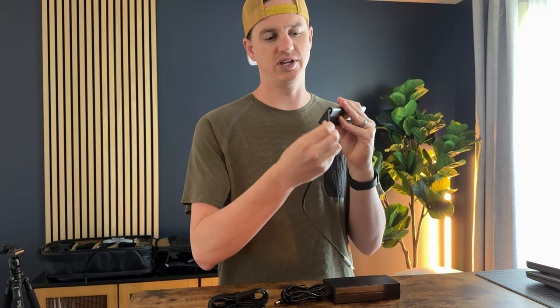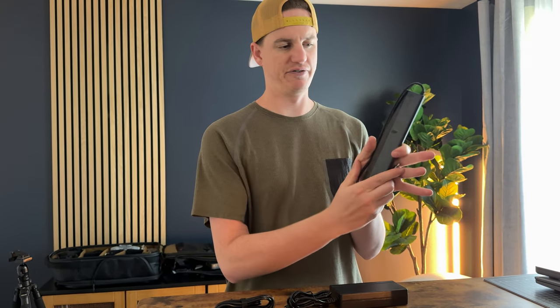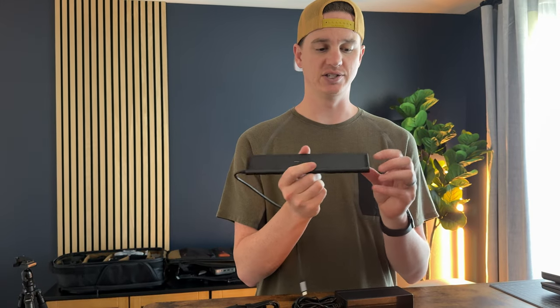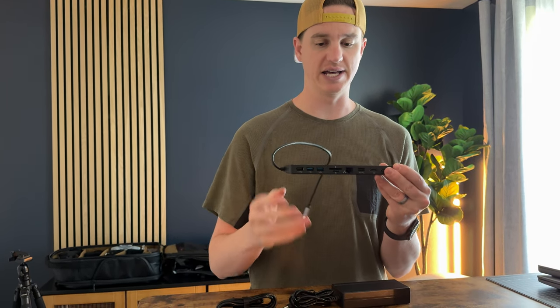This cable is fixed, not removable, so it's something you just have to wrap around. If you're traveling with the docking station, that's not a problem — you could slip it in a backpack pocket and it will fit perfectly fine. It does have rubber feet at the bottom so it doesn't slide around on a desk.